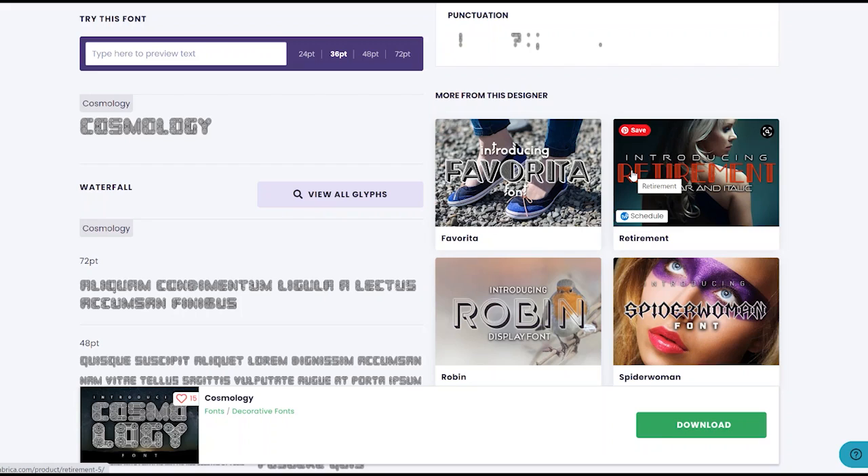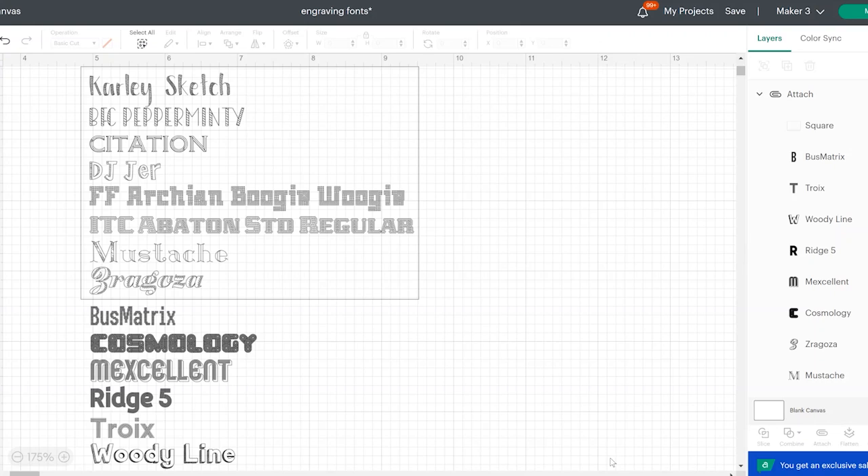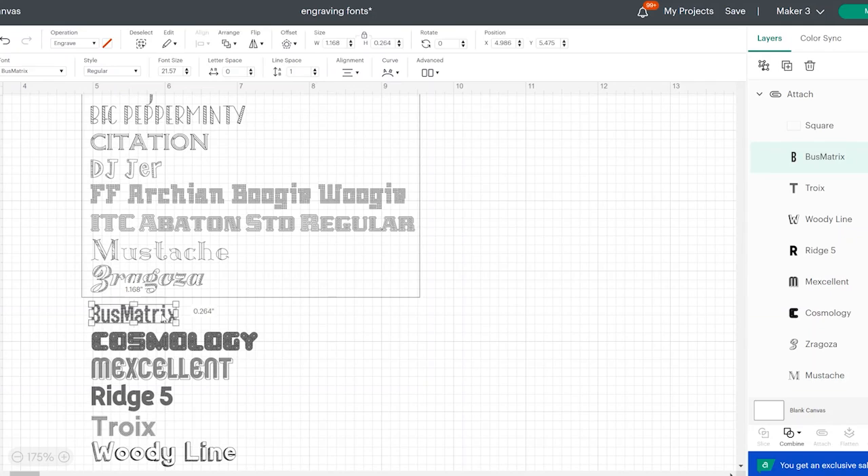If searching font websites is too much for you, there are fonts in Cricut Design Space as well as some that I've handpicked. Within Cricut Design Space, I went through every font and picked the ones that I thought would look good with engraving. Those are the ones in the box at the top — eight fonts total, shown in their own font face so you can see the name and the look. Some may be free, some may be paid. Below those are six fonts from the Creative Fabrica website — I'll link to all six in the description. If you click the actual word, you can see it's set as an engrave operation, which requires the Maker 3 or the Maker.